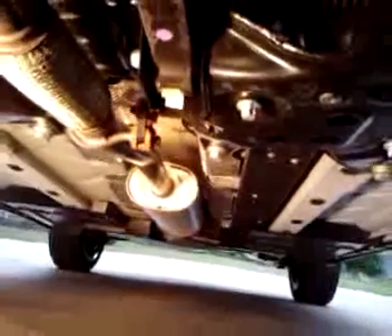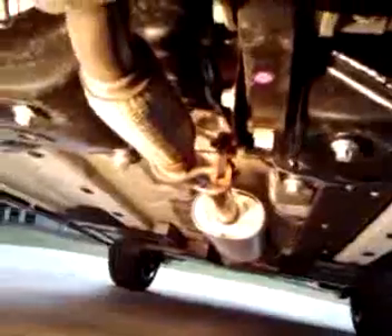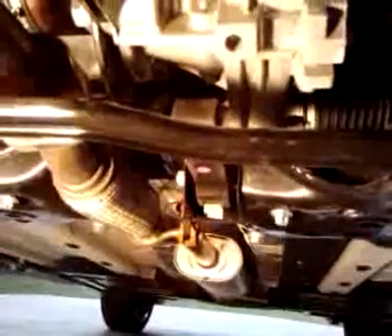Moving forward toward the front of the car, you can see the flex coupler right there. You can also see the power steering — you can see the boots of the power steering back behind the subframe. The Fiat 500 has a three-foot shorter turning radius than the BMW Mini, and that's where that comes from.